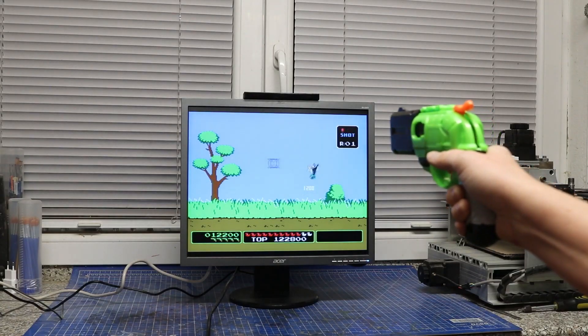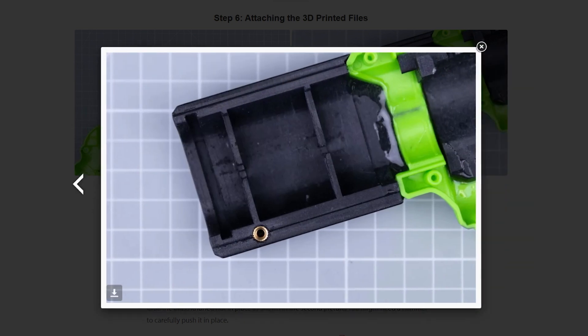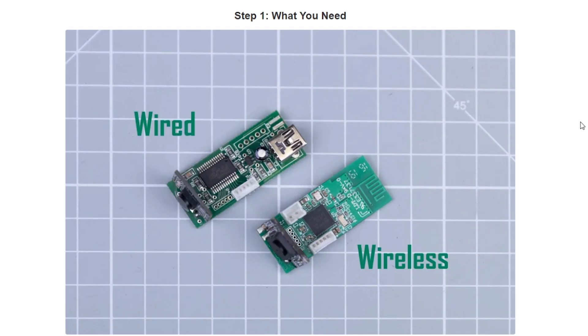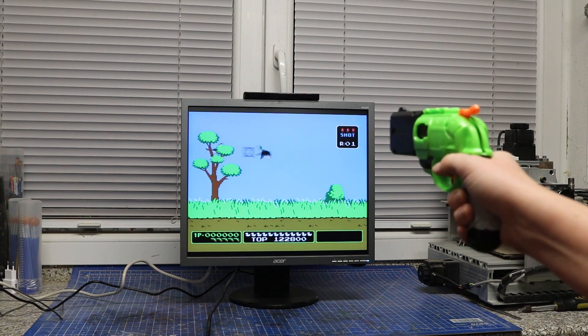I also found this mod from BritLiv to turn a Nerf gun into a light gun controller for the MAME arcade emulator. She's gutted almost everything but the outer shell and replaced them with 3D printed parts to house the new electronics. There's two versions: one is wired and the other connects wirelessly via Bluetooth. Her Instructables walks you through everything you need and the entire retrofit.